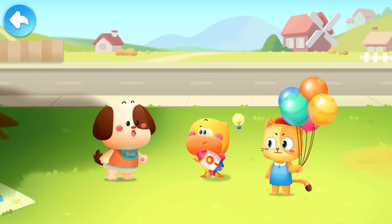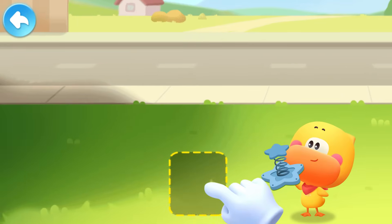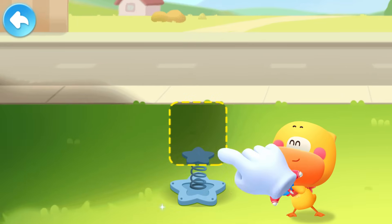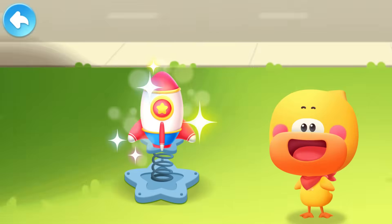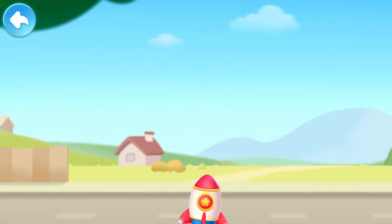I've got an idea! Spring! Place the rocket on the spring! Push the rocket down! Launch!